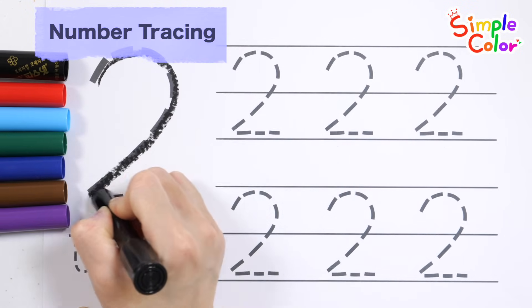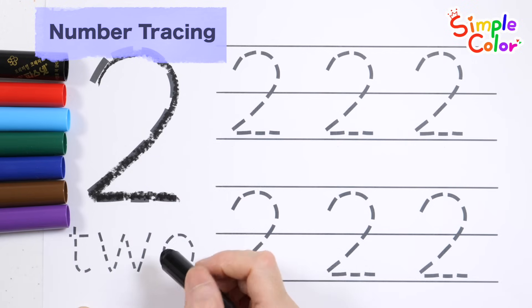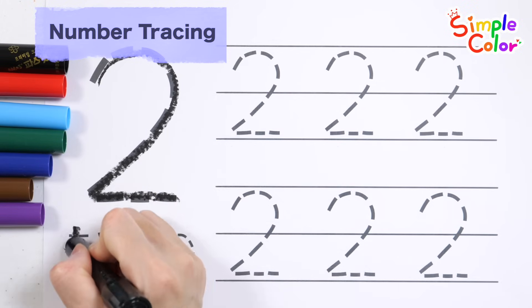This old man, he played eight. He played knick-knack on my gate with a knick-knack paddywhack. Give a dog a bone.